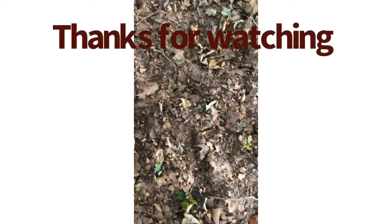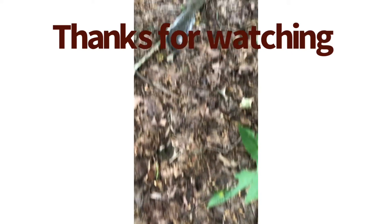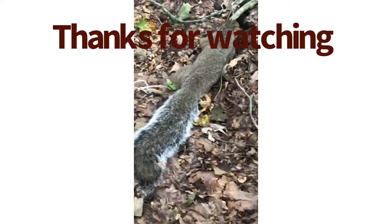I will catch up with you when we come back to check it. Look at all these nut shittings from squirrels — holy moly. What's that? Got him.